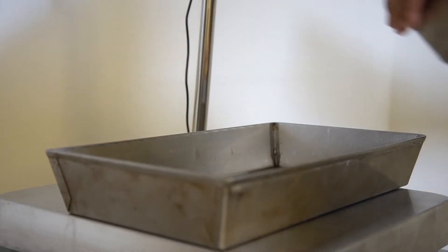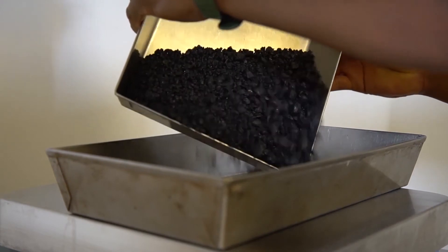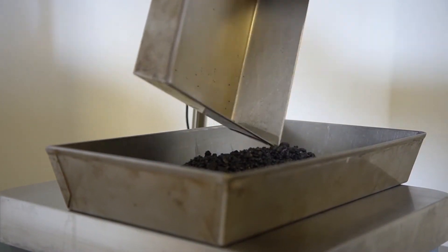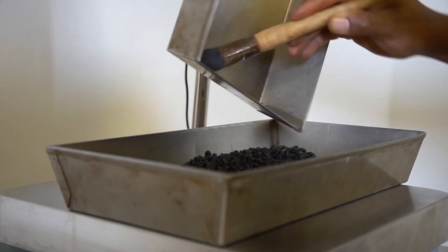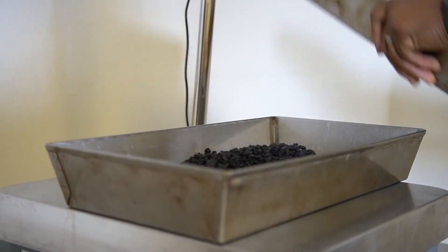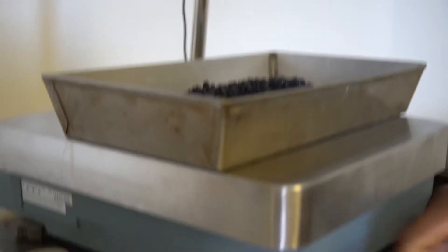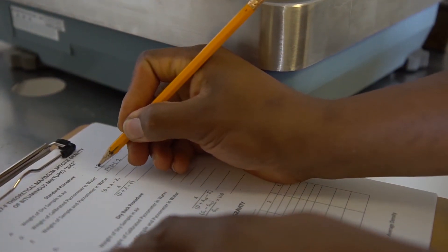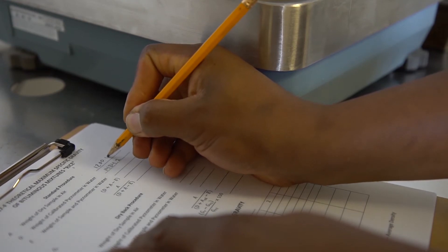Tear the scale. Weigh and record as A, weight of dry sample in air, to the nearest 0.1 gram.